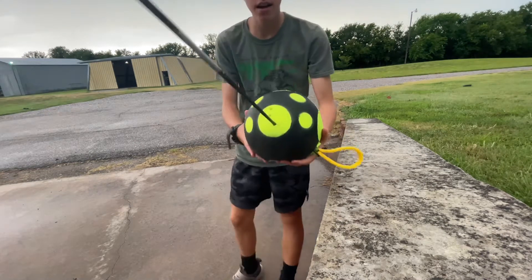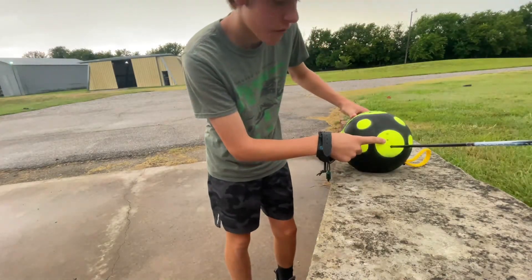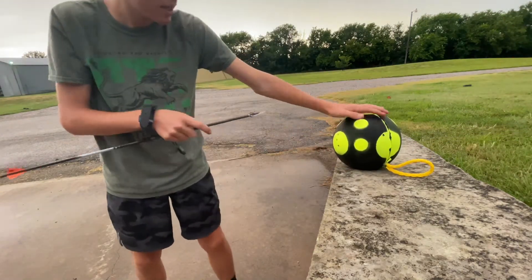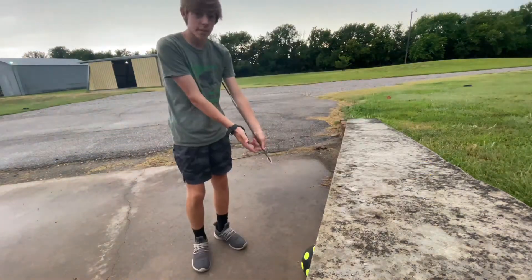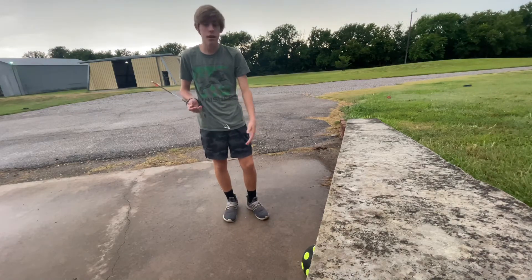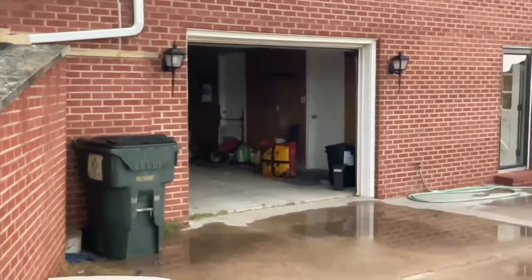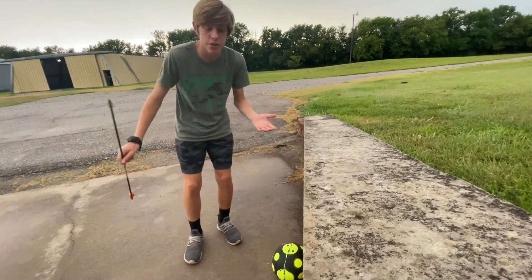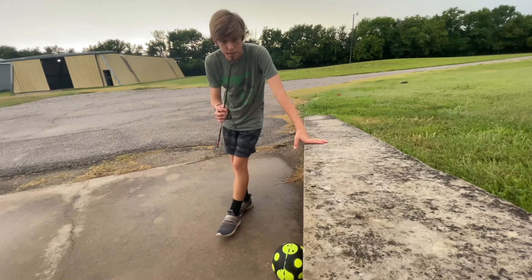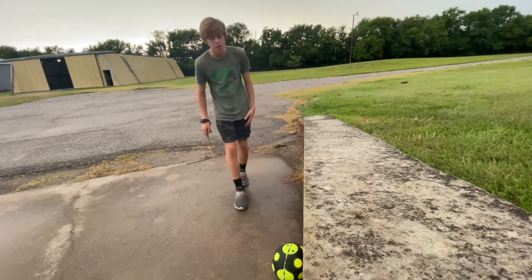Great shot — nice shot right there with the field point. This target is great because I got it specifically for broadhead shooting. My other target works for field points but you can't really shoot broadheads at it because it would mess up the broadhead and the target. This one was pretty cheap too, so good job.